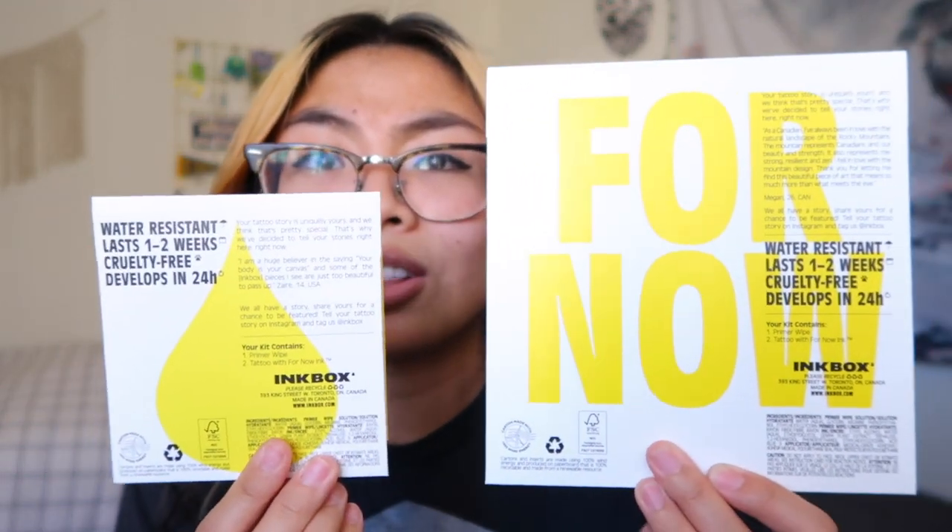Before we get into this video, I would really appreciate it if you hit that like button and subscribe button and let me know in the comments down below if you have any tattoos, if you would ever get a tattoo, and if so, what would you get? So the very first thing I noticed about this is the alluring packaging. I really appreciate the sleek packaging and also just the picture choices and the color scheme. It's just super visually appealing and I just think it has a cool vibe, man. I just want to get like 10 tattoos right now. So I actually got two tattoos — a little one and a slightly bigger one.